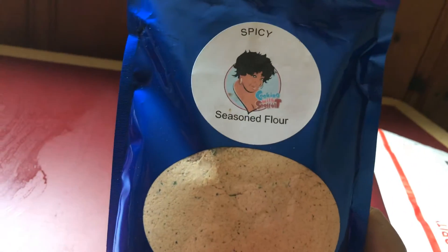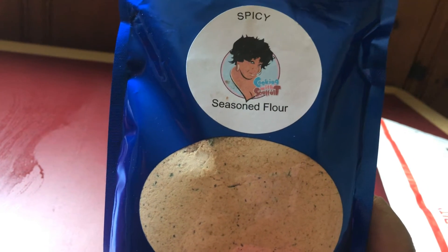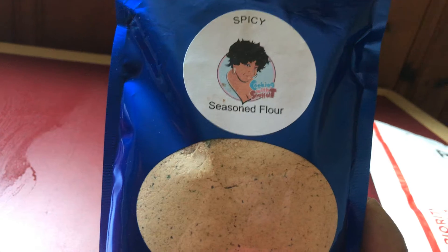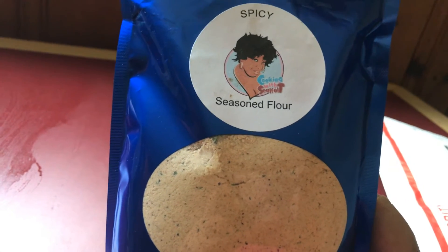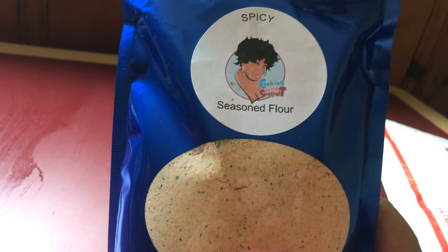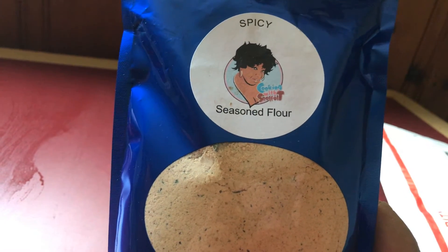They put the wrong label on here, but I believe this was supposed to be mild, not spicy. Because I believe the red bag is spicy and the blue bag is supposed to be mild. So I emailed her and let her know that they had the wrong label on here.